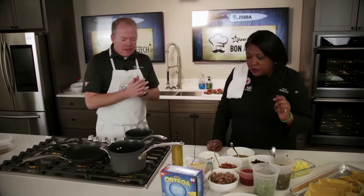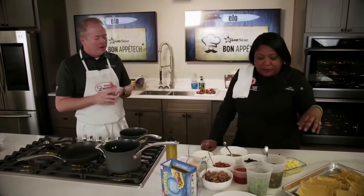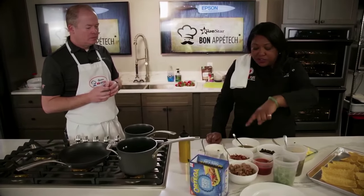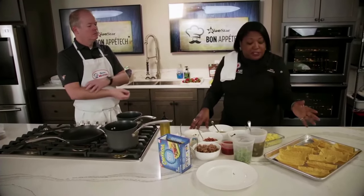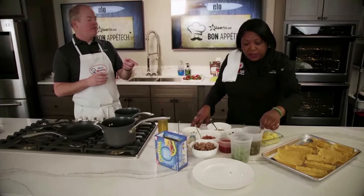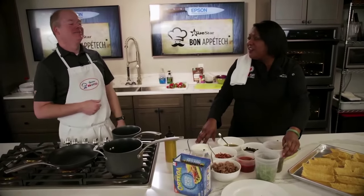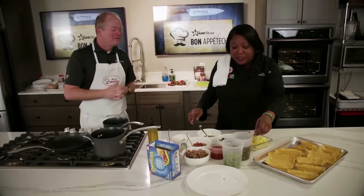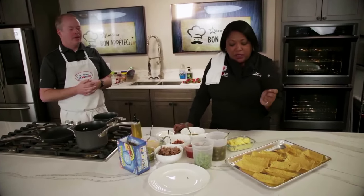We're adding guacamole for smoothness and texture. The eggs will be the base, then add beans, then either sausage or bacon, then guacamole and cheese. Of course you've got to have some sour cream. It's going to be delicious and not too messy. Add jalapenos for a little bit of spice. You can also add a little bit of jalapeno juice to the eggs if you want it spicy.